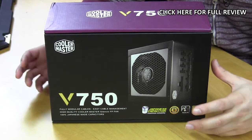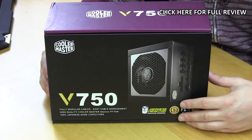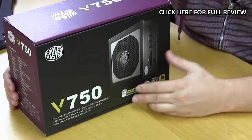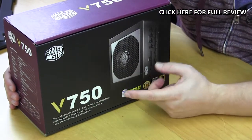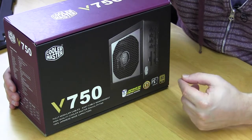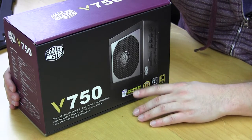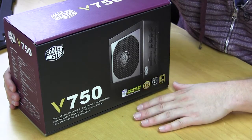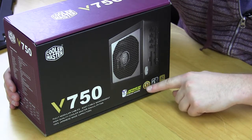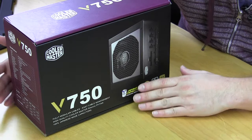The V750 comes in Cooler Master's typical retail packaging for their power supplies. On the front we have a picture of the unit. It lets us know that it is the V750 and lists some of the main features, including Japanese capacitors, which are some of the best for power supplies, and a five-year warranty, which gives you peace of mind when purchasing this.